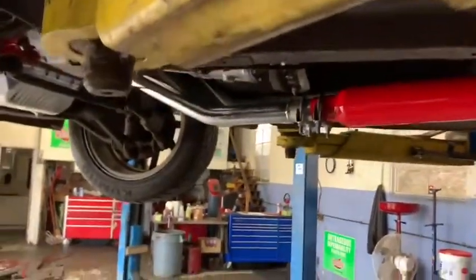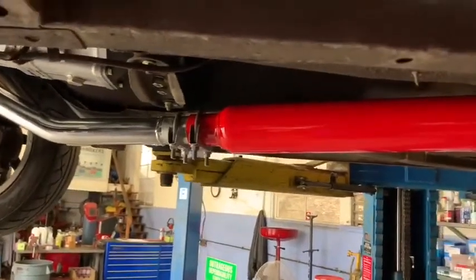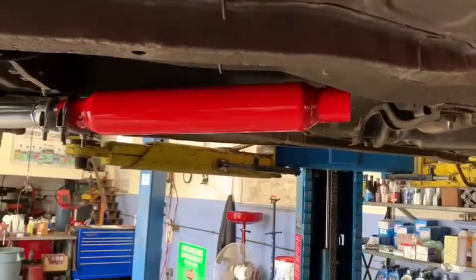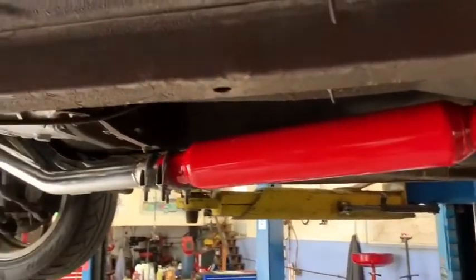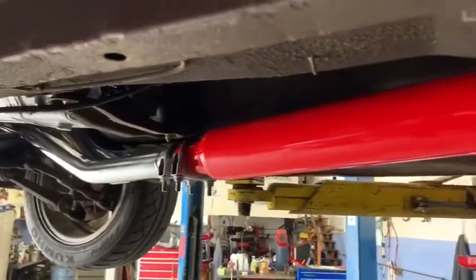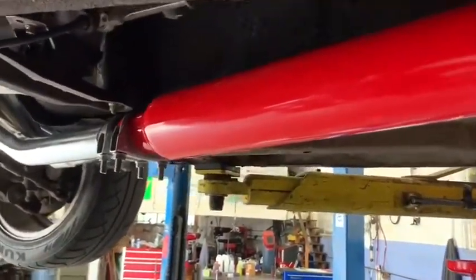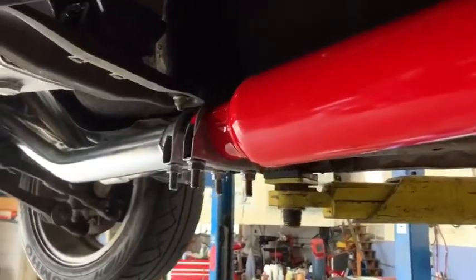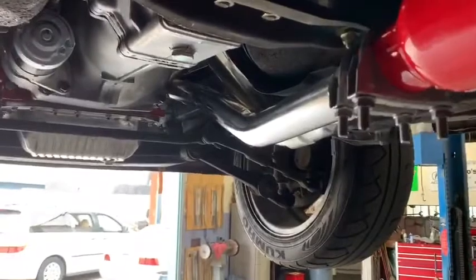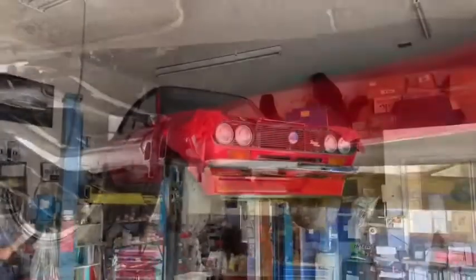We just finished installing a cherry bomb glass pack because running an open header just got to be a little bit annoying, with the neighbors coming up wondering what's going on over here at the shop. Anyway, this is just temporary so we can set our timing and do a little tuning today. After that, we're going to run a full stainless steel exhaust all the way back, custom built.